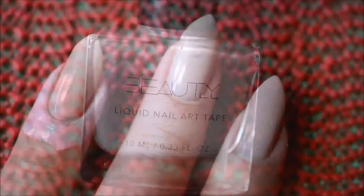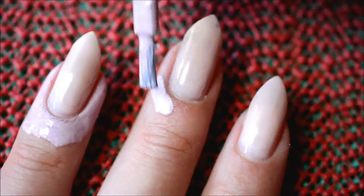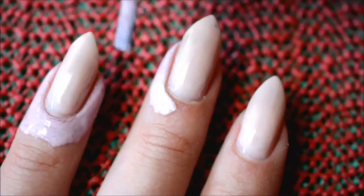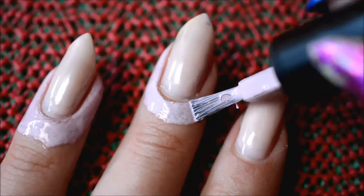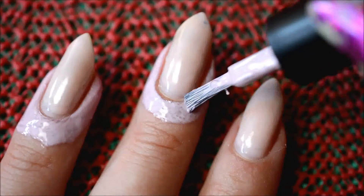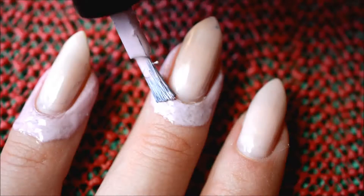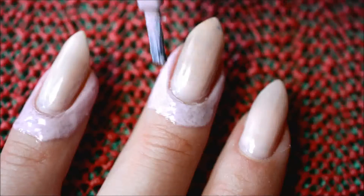And then I went on to liquid nail art tape from Beautyill to protect my cuticles from sponging. This is my favorite one because it doesn't dry clear, so I can still see where I applied it, and it also comes off pretty much in one big piece.